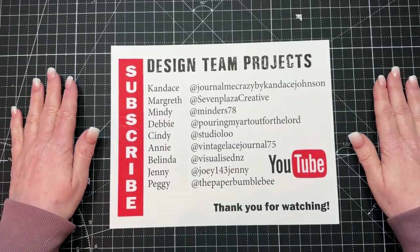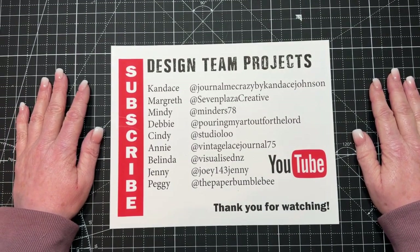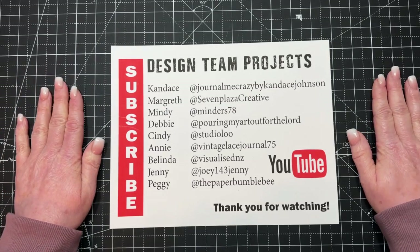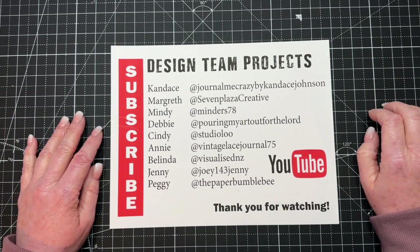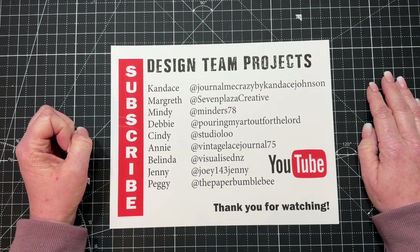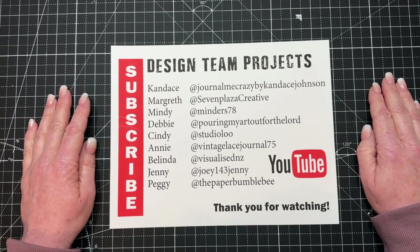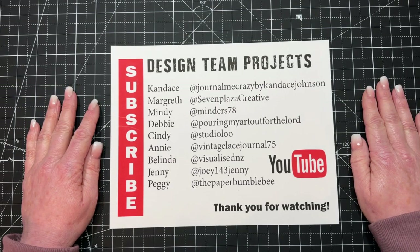Last but definitely not least, I'd like to introduce you to the Junk Journal Studio's design team. Candace and Margaret have been with the studio for a while. However, Mindy, Debbie, Cindy, Annie, Belinda, Jenny, and Peggy are brand new to the design team, and I couldn't be more excited to introduce you to them. You'll be hearing lots more about them in the future. Whenever you'd like to hop over to one of their channels, you can find their link in the description box of all of our videos, along with other social media links. Please show them some support, and thank you so much for watching!